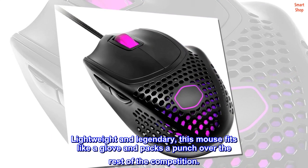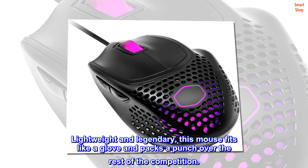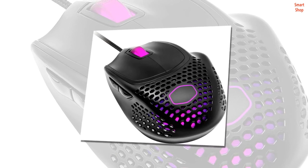Lightweight and legendary, this mouse fits like a glove and packs a punch over the rest of the competition. Top reviews from the United States: the Spawn mouse is back and better than ever.